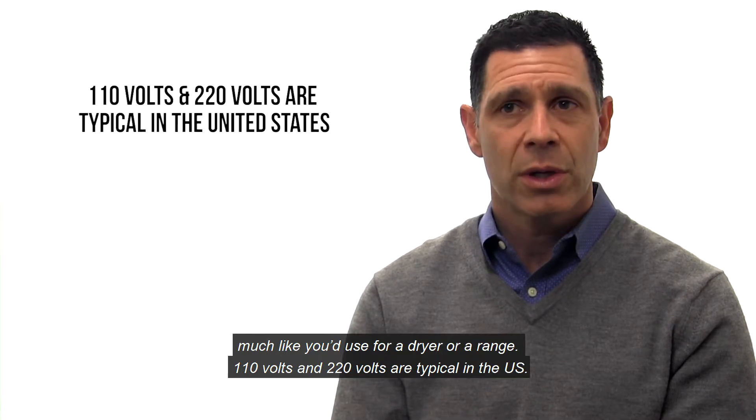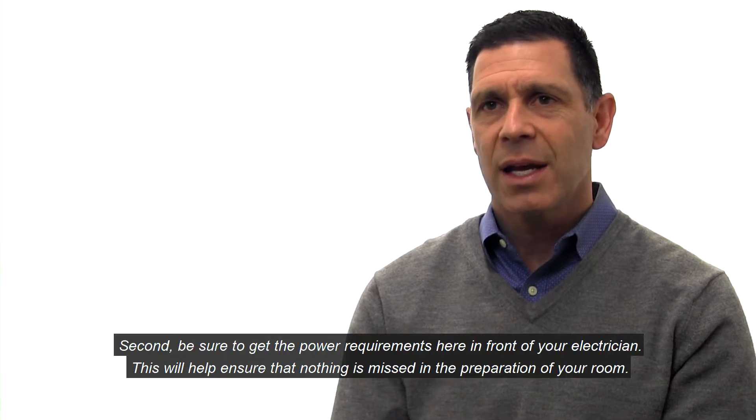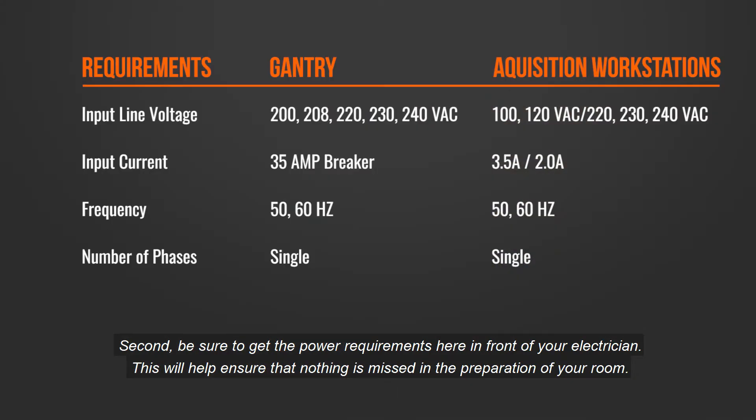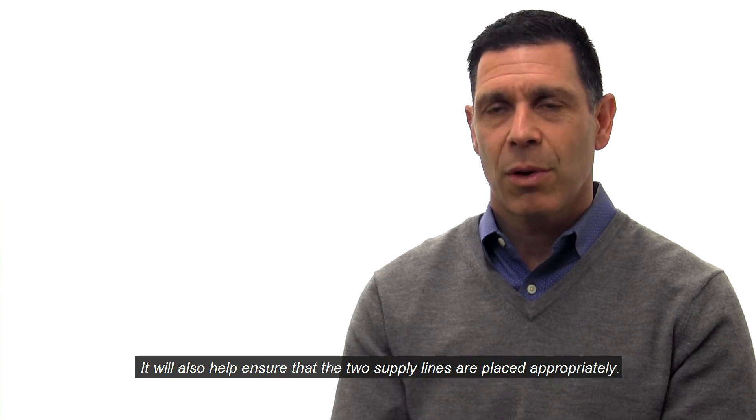110 volt and 220 volts are typical in the US. Secondly, be sure to get the power requirements in front of your electrician. This will help ensure that nothing is missed in the preparation of your room, and will also ensure that the two supply lines are placed appropriately.